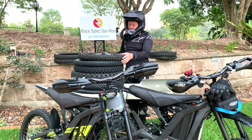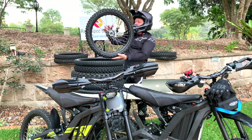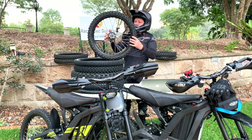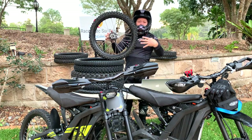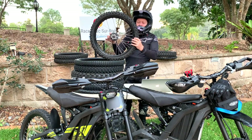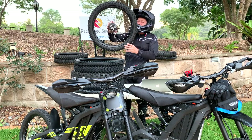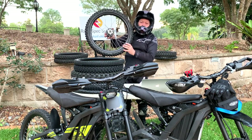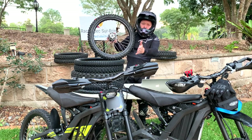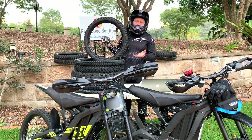The third thing we need to consider is rotational mass. Rotational mass is the energy or the mass of the wheel, especially on the outside of the wheel. The further the mass is away from the centre, the more effect it has. The more rotational mass you have, the more energy is required to spin the wheel, directing power away from your forward motion into just trying to turn the wheel.